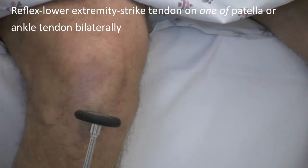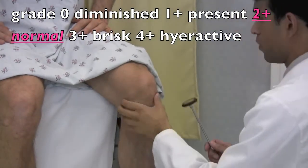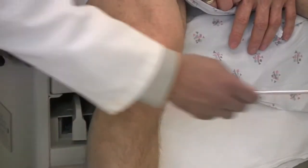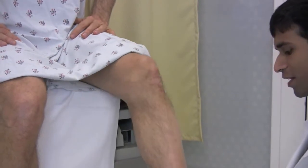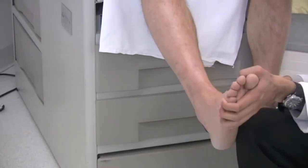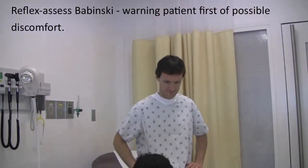Just relax. I'll try to get your ankle reflexes — many people don't have ankle reflexes. Next I'll scratch the bottom of your foot. It's going to feel a little ticklish. I just want you to bear with me.